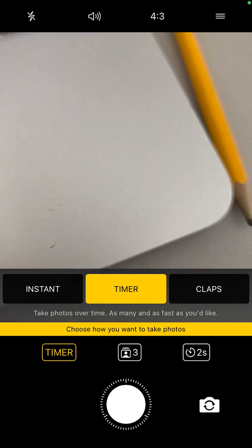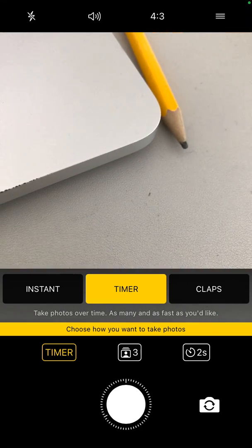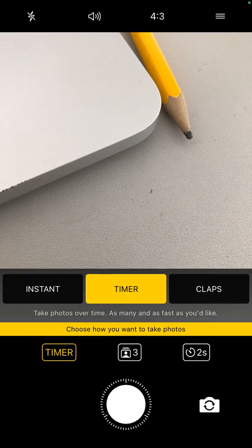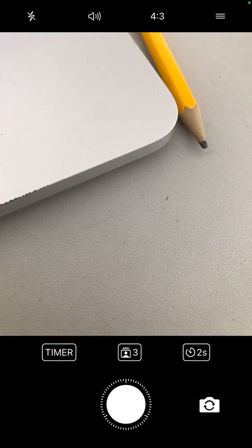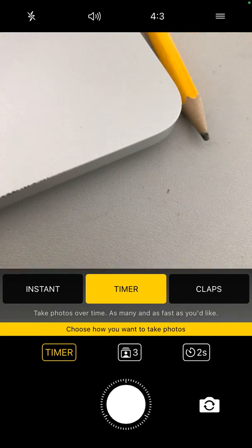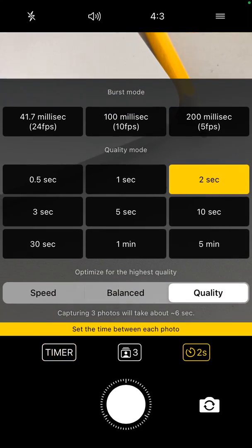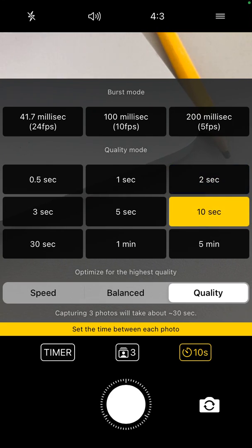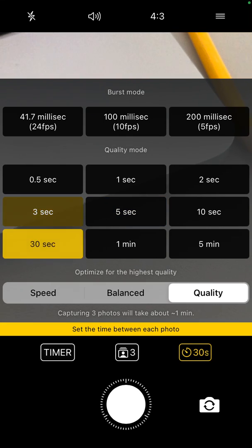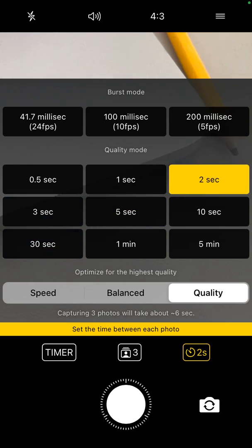It's a super simple app. You can just set up either an instant photo, but you can also set up a timer, and the timer is much more advanced than in the simple camera app. First, you can set up how long you want to wait — like 10 seconds, 5 seconds, 3 seconds, 30 seconds, 5 minutes, and all of that.